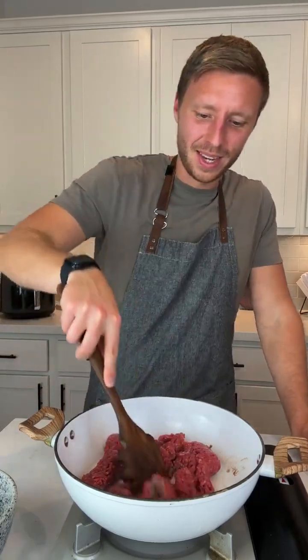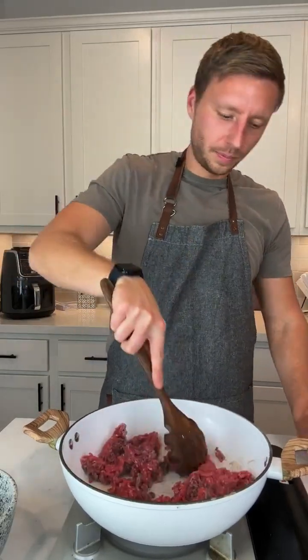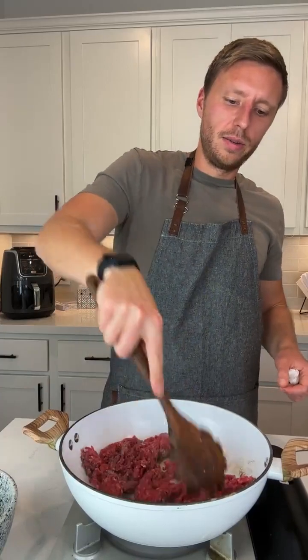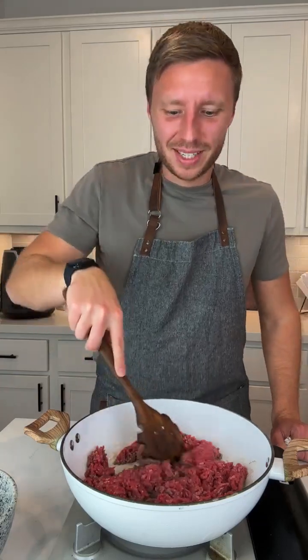I know I need a meat chopper. I love the new cookbook — thank you, Nick Snana. So this ground beef is just cooking along. Maybe I'll add some salt and pepper to this. Cookbook is great! I don't know when the next one is coming out, but I did make a buffalo chicken lasagna recipe that will for sure be in the next one.